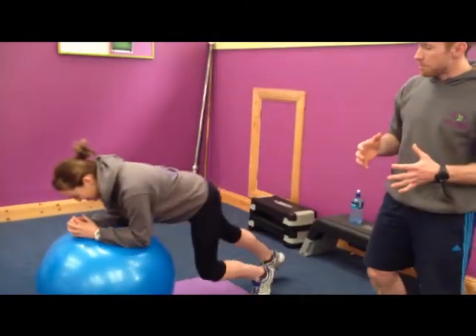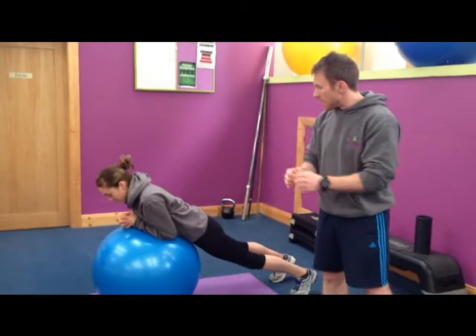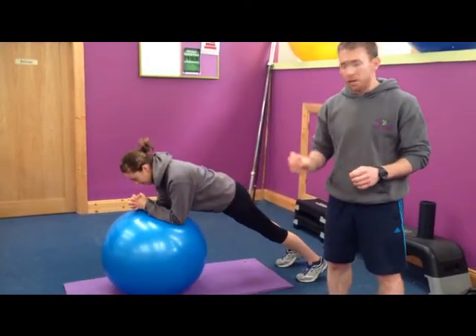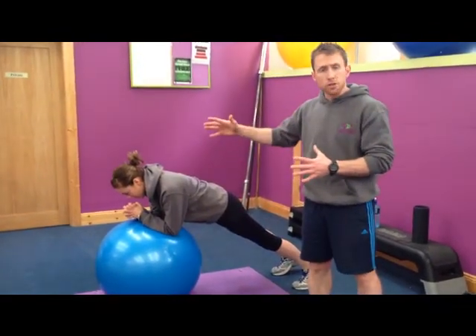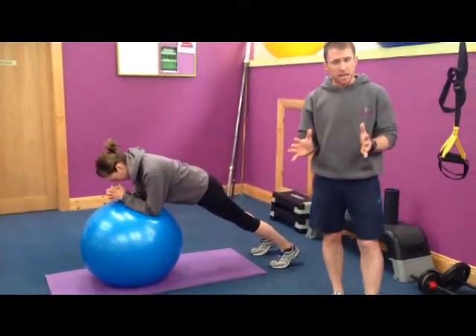Annie's here and she's going to demonstrate it for us. To get into the starting position, you lie on the ball, hands nice and relaxed, and you lift up — that's starting position. Key points: glutes are squeezed, spine is in a straight line, head is in a neutral position, and feet are just a small bit apart to create some balance.